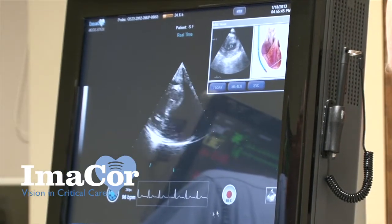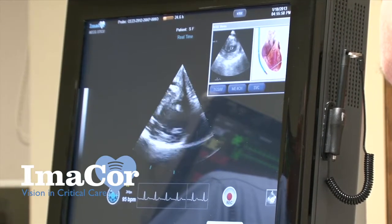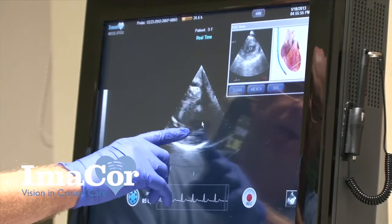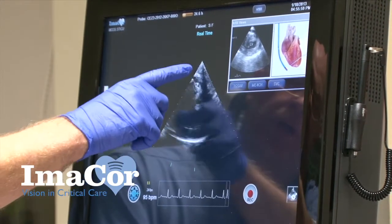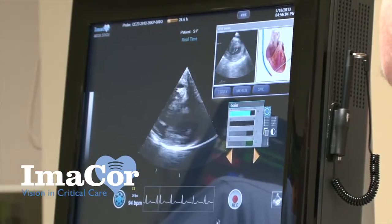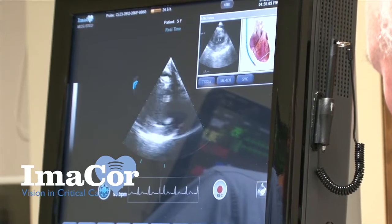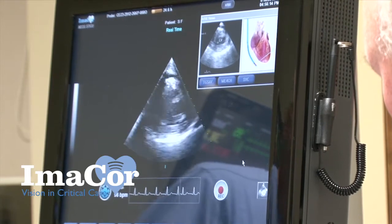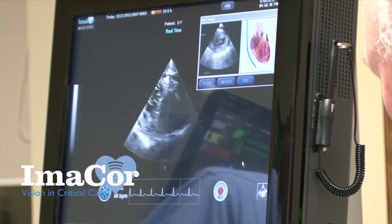We've gone live on the screen. I'm going to manipulate this a little bit until I bring the ventricle into view — and you can see right here papillary muscle, papillary muscle, ventricular contraction. We've got a little bit of artifact from the NG but it really doesn't occlude our view. I'm going to bring that in a little tighter, and you can see the good ventricular contraction.